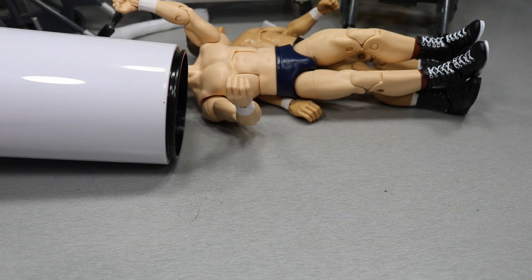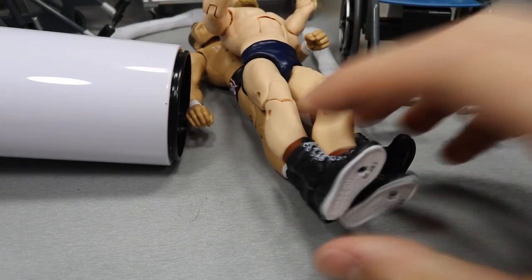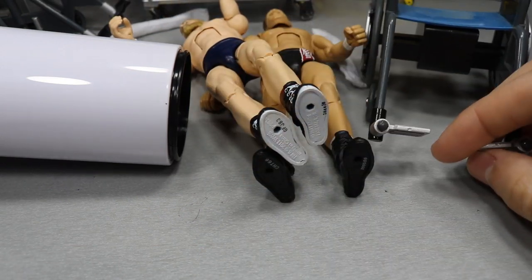Alright ladies and gentlemen, let's get into these swappages. Our first order of business is taking the white hair dryer and getting these black and white boots off of the custom and putting them on the brand new Tyler Bait custom, which is going to look 122 times better — I calculated it specifically.